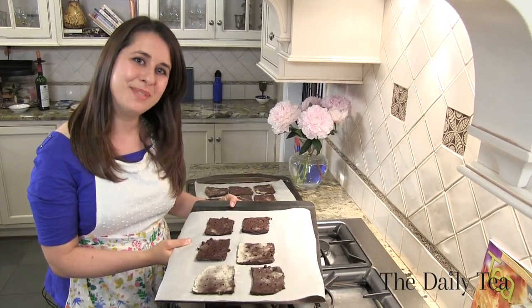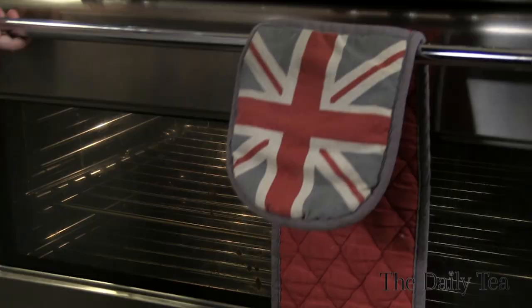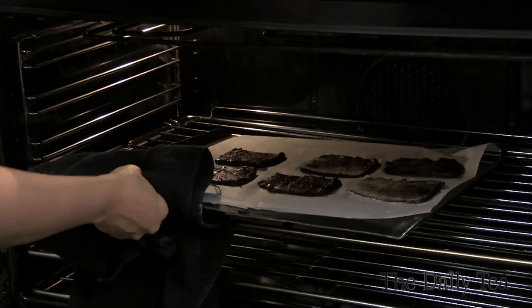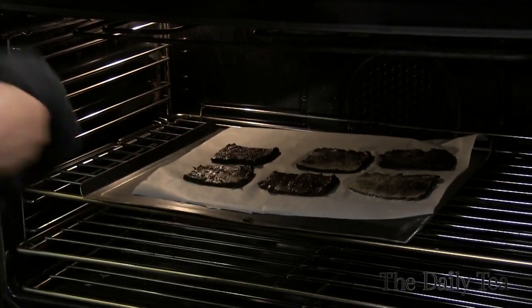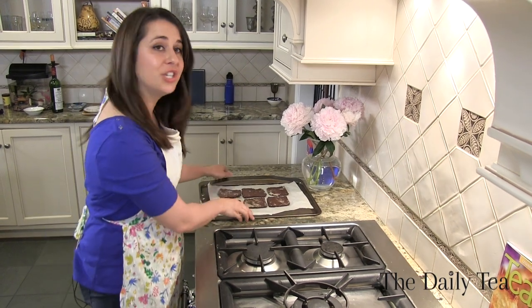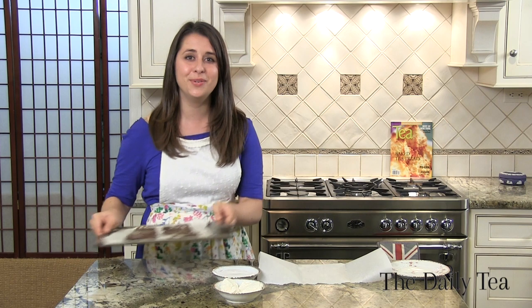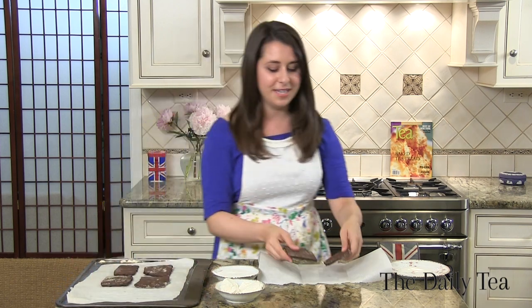Now we're going to bake the ice cream sandwich cookie dough for 16 minutes in the oven. Once they're done baking, you want to let them completely cool so that they don't melt the filling. We already have a batch that's been cooling, and now we're ready to assemble our ice cream sandwiches. Take two cookies, place them on a piece of parchment paper, and we're going to add vanilla ice cream and marshmallow spread.